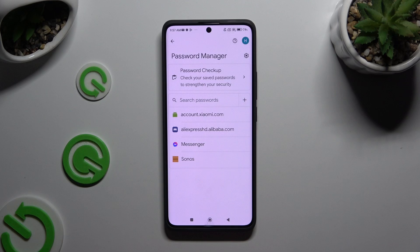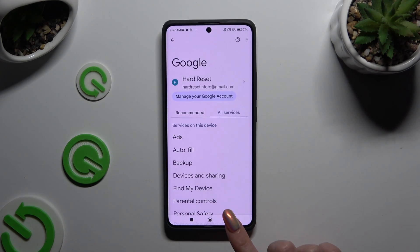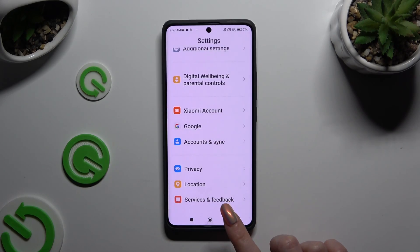As you can see, my password was successfully added. Thanks so much for watching — if you enjoyed this video, leave a like, comment, and subscribe!